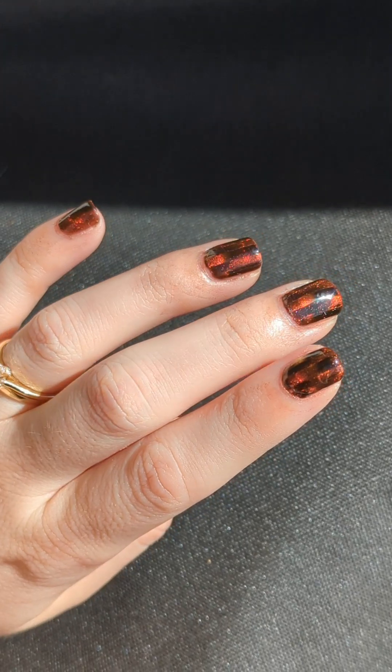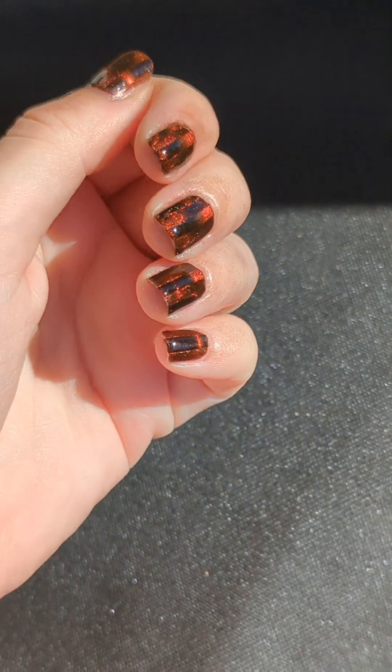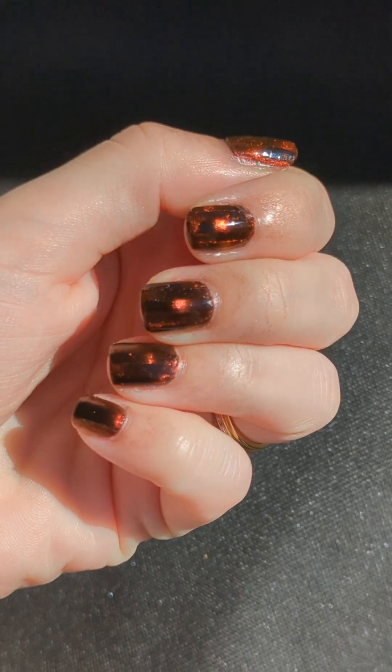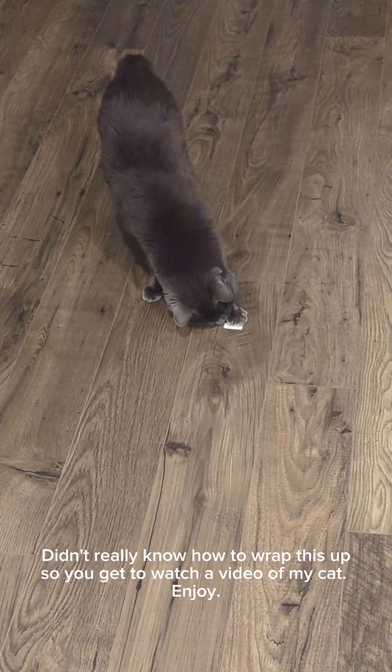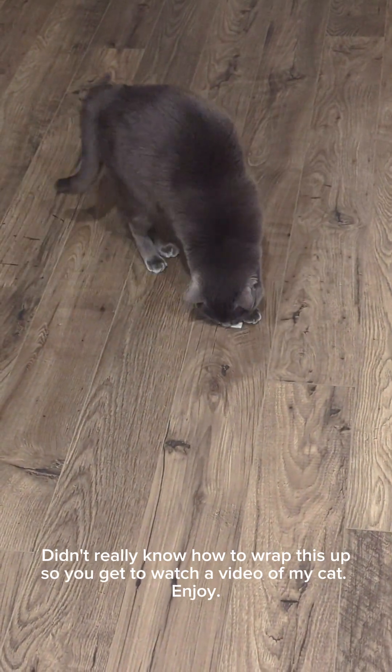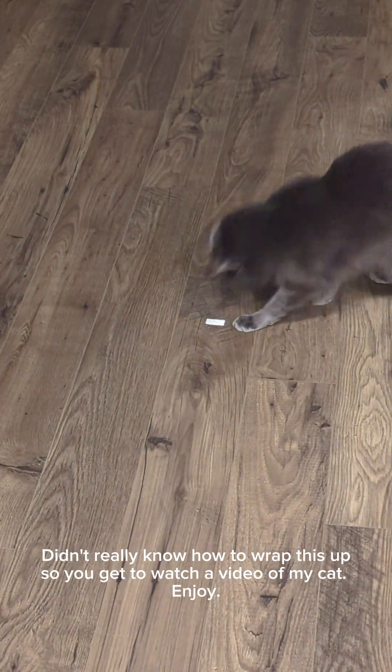It ended up taking me four hours to do both of my hands, so if you don't have time to commit like that you should probably consider only doing one nail with the tortoiseshell look and maybe painting the rest black. Again, this is my first video tutorial so thanks for watching — let me know if you'd like to see more of these, and yeah, see y'all later.